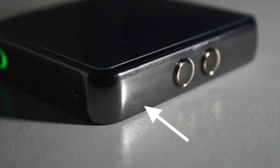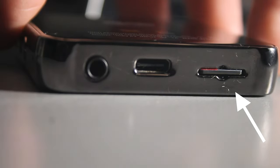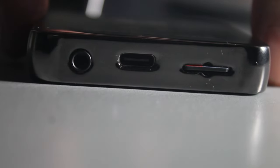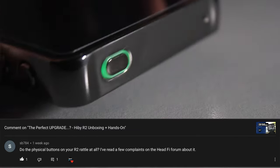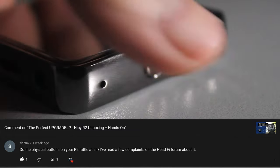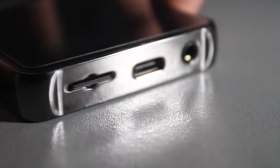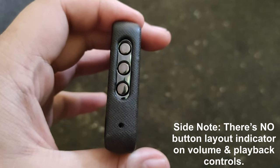Most importantly, it's quite easy to get scratches on it, especially on the bottom portion where the USB-C port, 3.5mm headphone jack, and microSD card slot are housed. One commenter from my unboxing video asked if the button controls are flimsy and have rattling issues — I can confirm my HYBR2 has that too. I'm quite scared the buttons will fall off in the near future, and I hope they fix this in later batches.